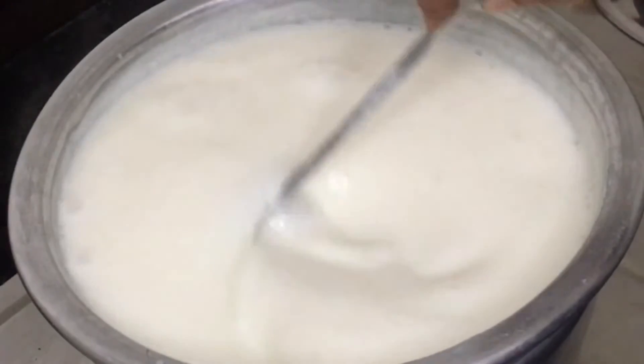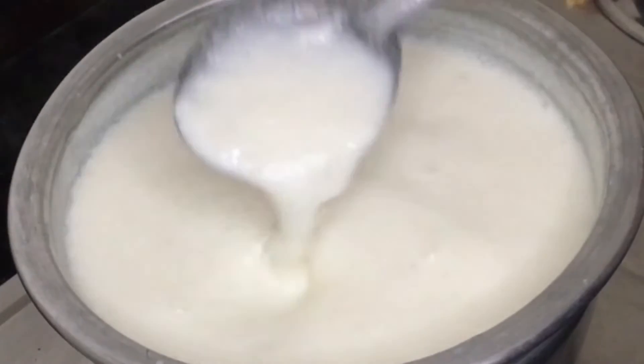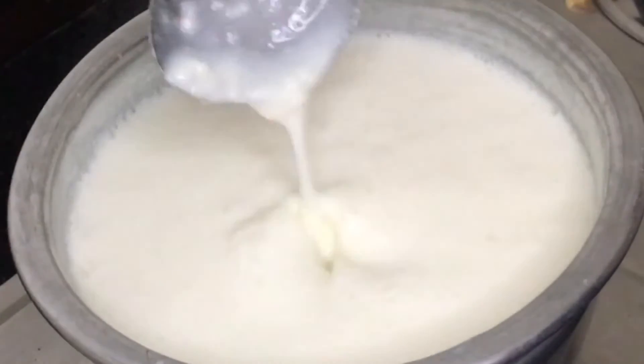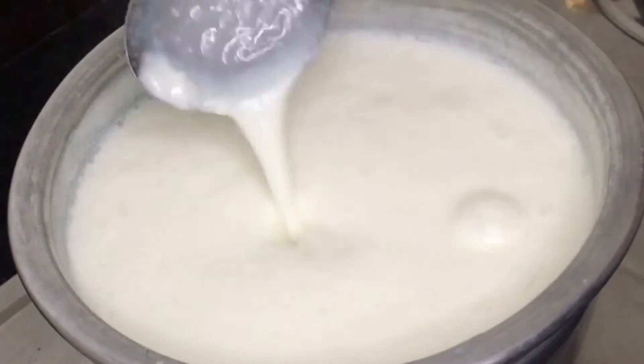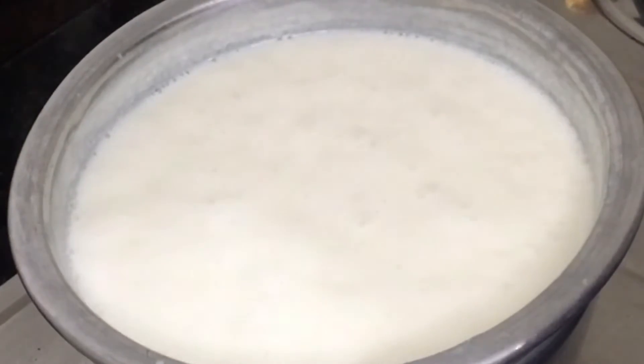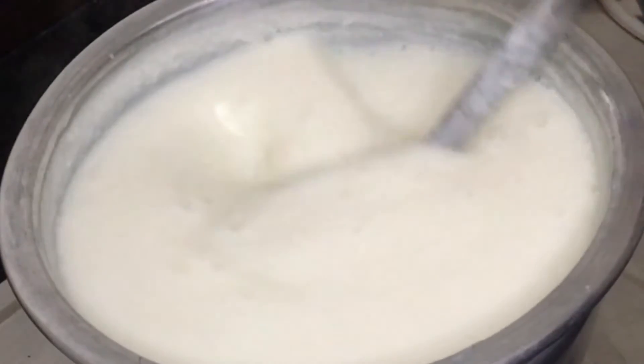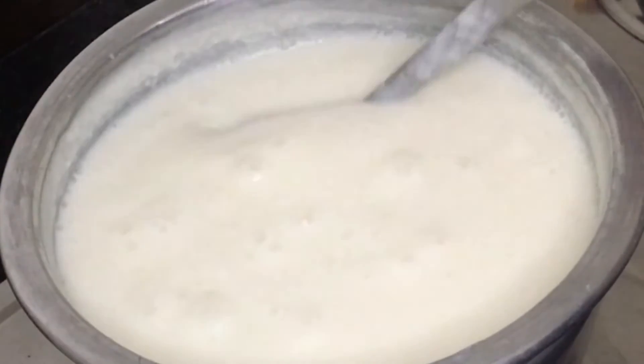First, add some milk to make it. Add a little bit of milk to make it.